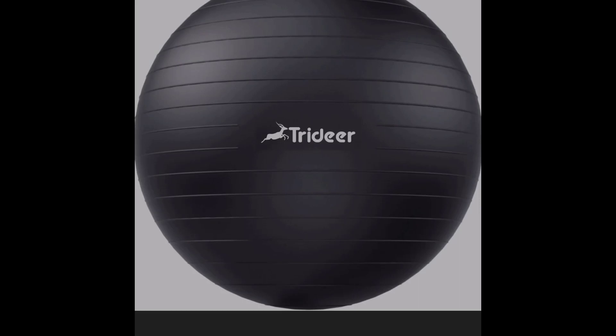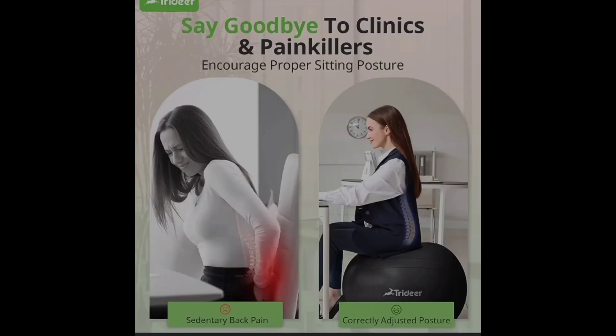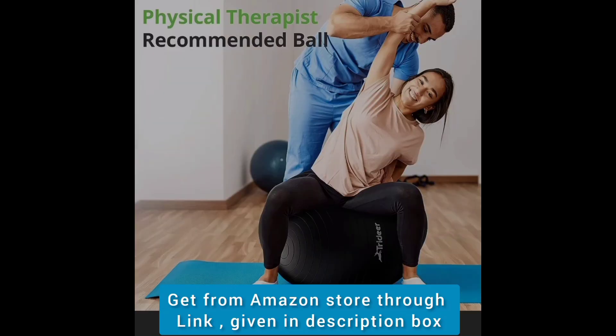The Tri-Deer Extra Thick Yoga Ball Exercise Ball offers versatile fitness benefits with its five available sizes and heavy-duty construction. It serves as a stability-enhancing tool suitable for yoga, balance exercises, and pregnancy workouts.